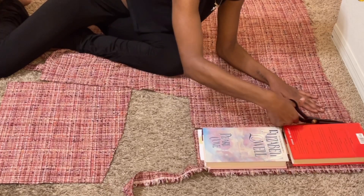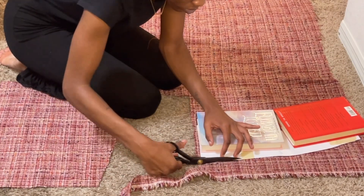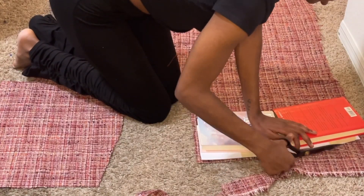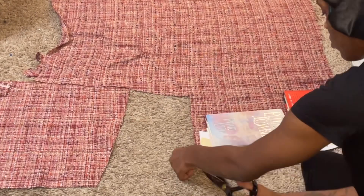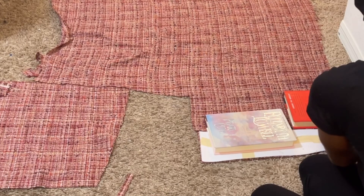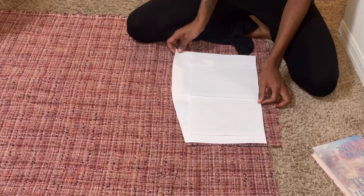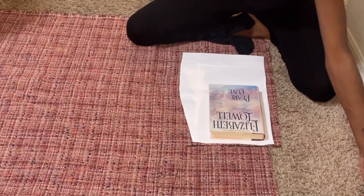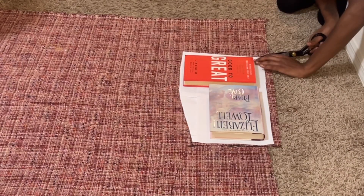I did that after I put all the parts together and actually saw the length, so I did it right before I hemmed it. After that I went ahead and cut out all my back pieces — it was two back pieces on a separate side.